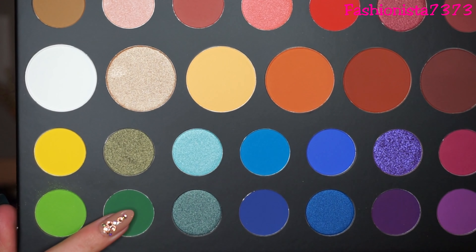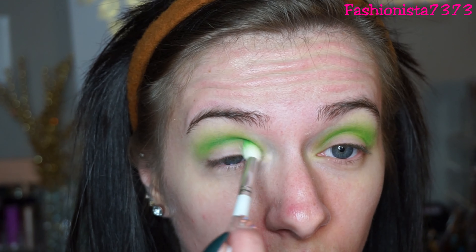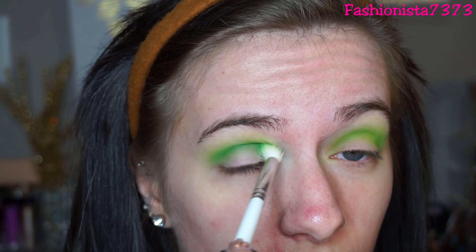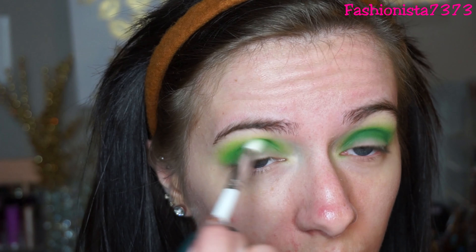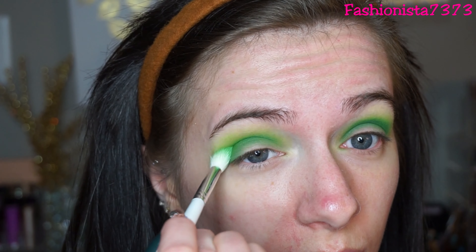Then I'm going to go into the shade Daddy — I'm going to be doing pretty much the same thing, but I'm trying to really keep this in my crease and not go above my crease like I did the last green, because I really want that ombre effect with these two greens. I'm going to go back and forth with these two greens to build it up, going back into Social Blade and putting it in my crease and above my crease.